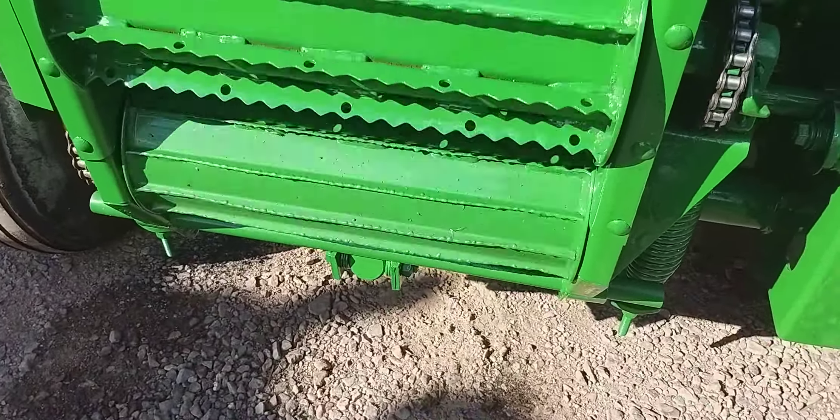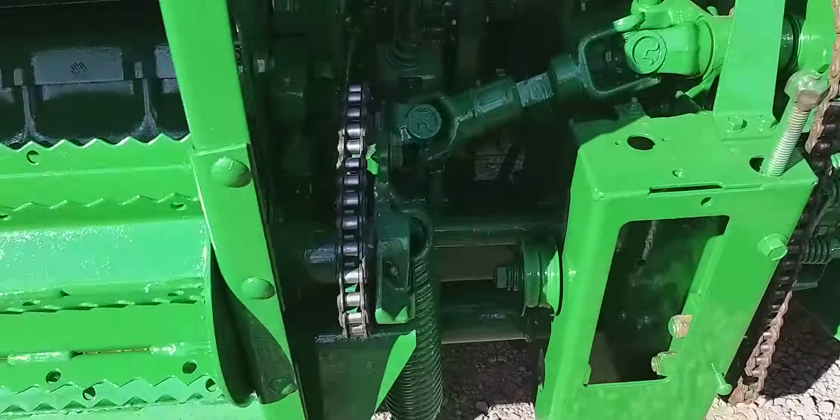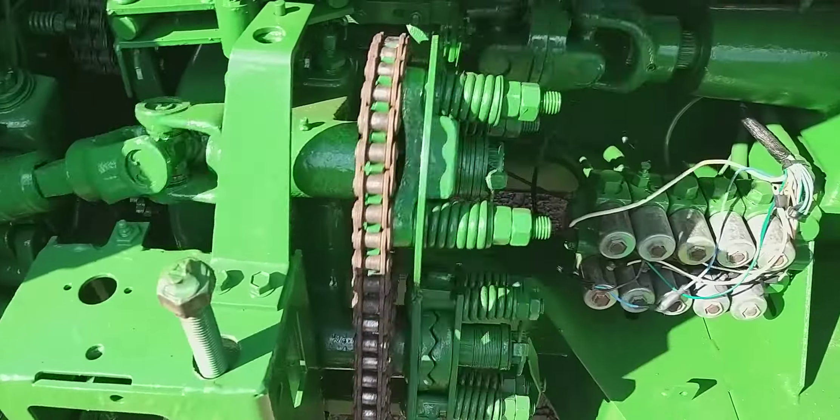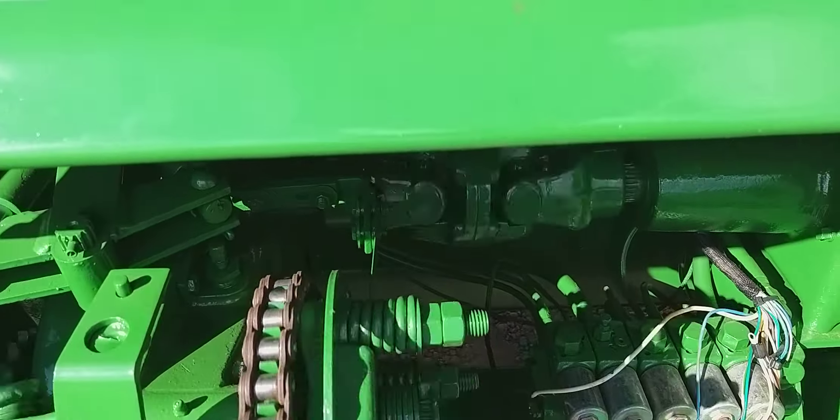Ya este es el movimiento estándar, normal. Ponte y se desincoja la reversa.